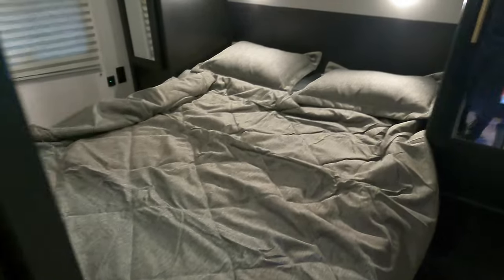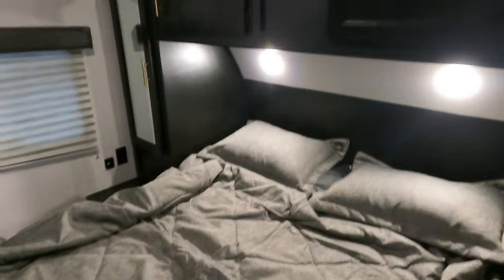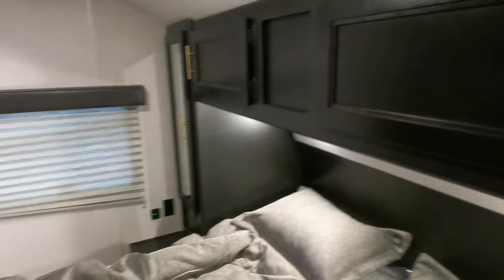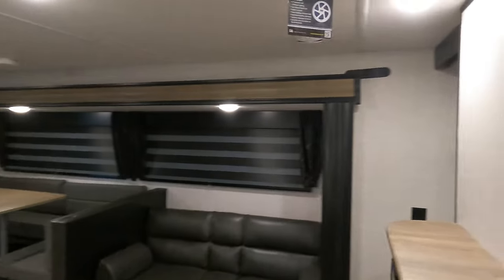Up front you do have a camper queen size bed — not the largest bed, but you have nice reading lights up top, storage above and to the side. Your outlets for charging devices are located on either side of the unit. Beneath you have a connection to your storage, and for privacy you can close these doors. There's also a hole up there in case you want to mount a TV on an arm and run wires through.